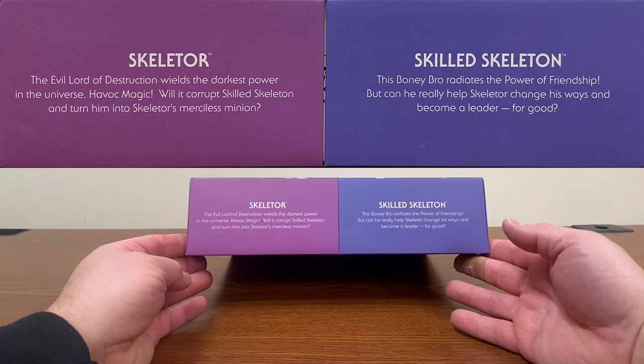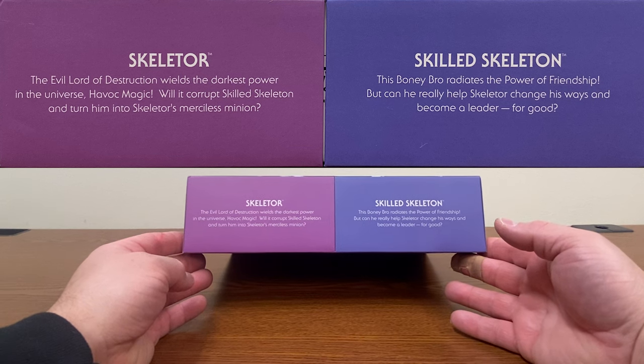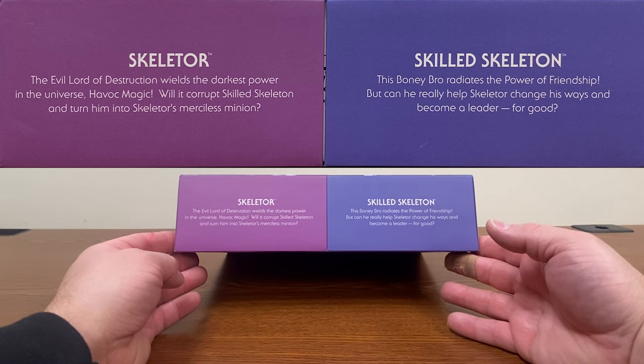The evil lord of destruction wields the darkest power in the universe — Havoc Magic. Will it corrupt Skilled Skeleton and turn him into Skeletor's merciless minion? Skilled Skeleton: this bony bro radiates the power of friendship, but can he really help Skeletor change his ways and become a leader of good?